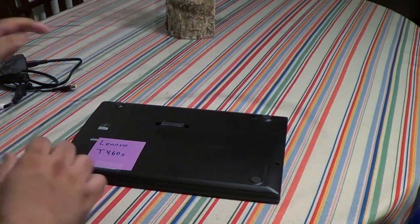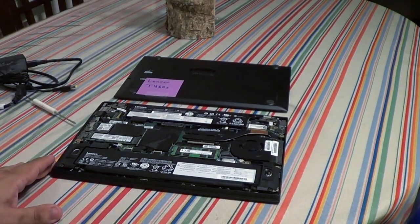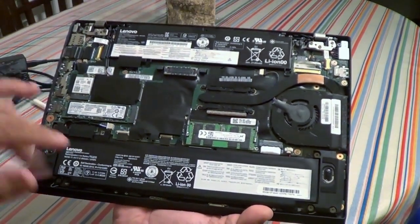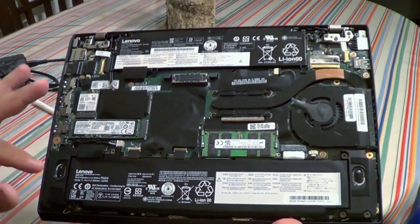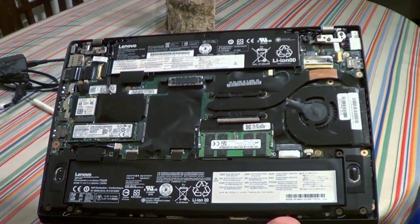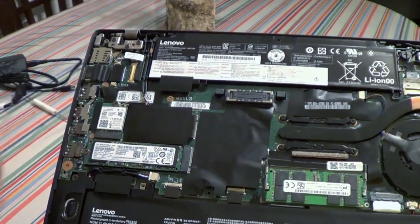I went ahead and loosened the five screws and popped it open — there are some clips on the sides holding it in. Notice that it has two batteries: a larger one at the bottom and a smaller one. When charging this laptop, it only charges one battery at a time — it charges battery two first, then charges the other one, so it takes a while since it charges sequentially, not in parallel. Interestingly, they've used an M.2 SATA drive, not a 2.5-inch SATA.